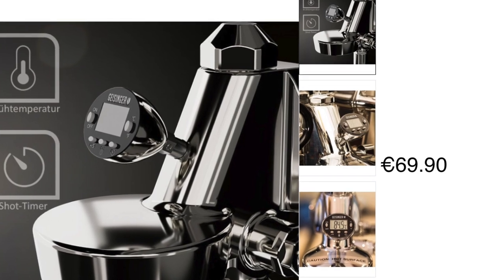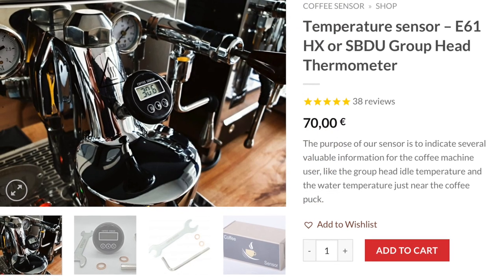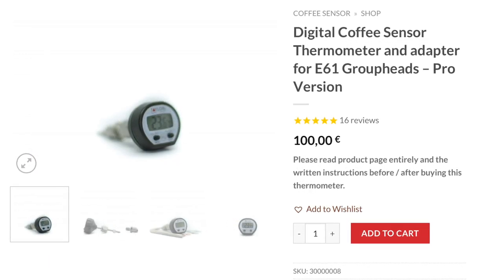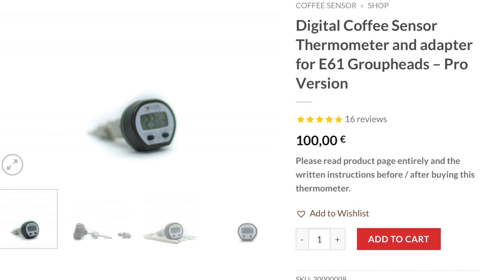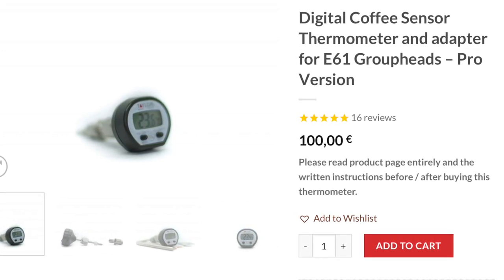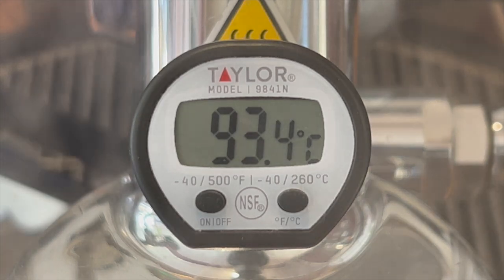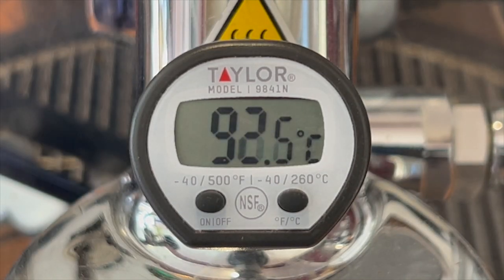One from Geisinger in Germany, priced at €69.90. Two from Coffee Sensor in Romania: their entry model priced at €70 and their Pro model priced at €100. Coffee Sensor's Pro model has its origins on the other side of the Atlantic — Eric Svensson, or Eric S on the homebarista.com forum, developed this E61 thermometer, documented it and even sold some. If you're on an espresso forum and read someone referring to Eric's thermometer, they're referring to this design. It has become something of a classic and benchmark for E61 temperature management, and the term is often used to refer to any digital thermometer for the E61 group head.